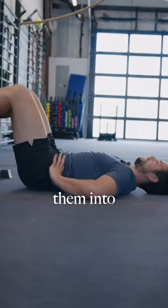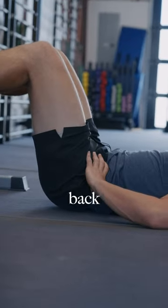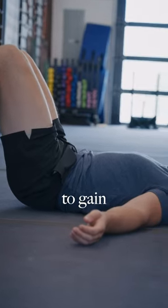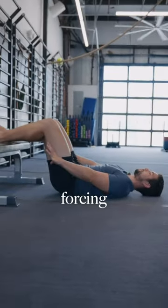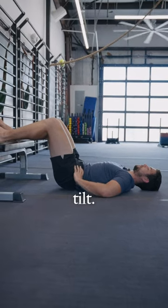You have to get them into a posterior pelvic tilt, which lengthens out those back muscles and shortens up those hamstrings. You're just looking to gain some time in this position where you're forcing those hamstrings to shorten and keeping that posterior pelvic tilt.